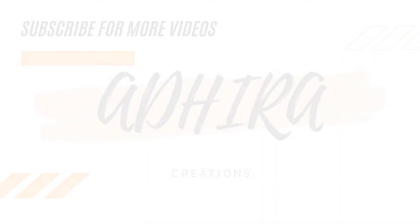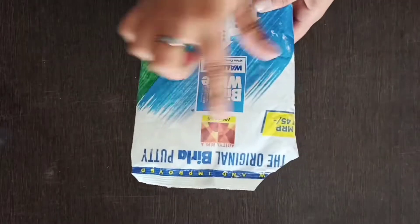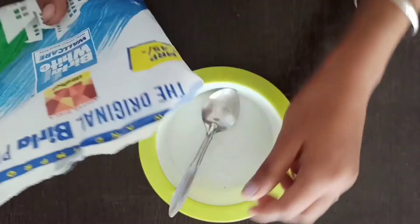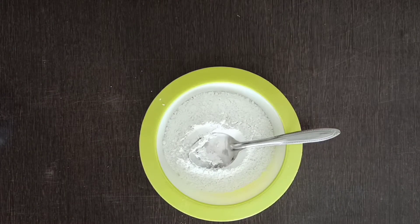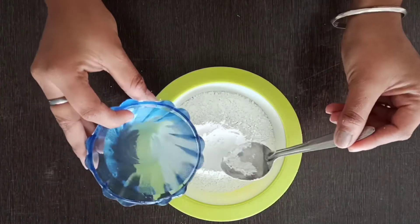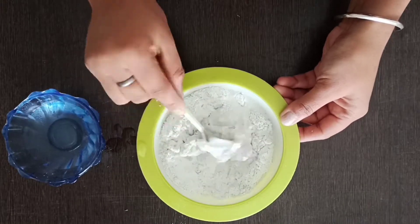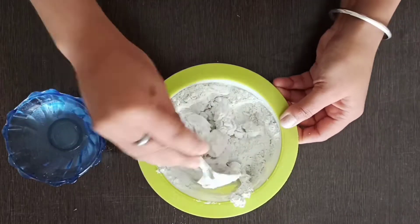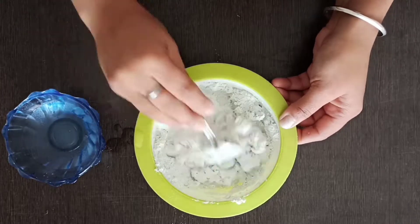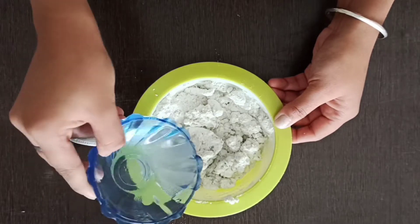Here I have a cup with a broken handle. I have putti and about 10 to 12 spoons of it, and I will mix it with water to make the dough ready. You don't need additional oil or fevicol — only water. You have to keep the ratio of 10 to 3, so if you have 10 spoons of putti, you mix it with 3 spoons of water until the dough is ready.